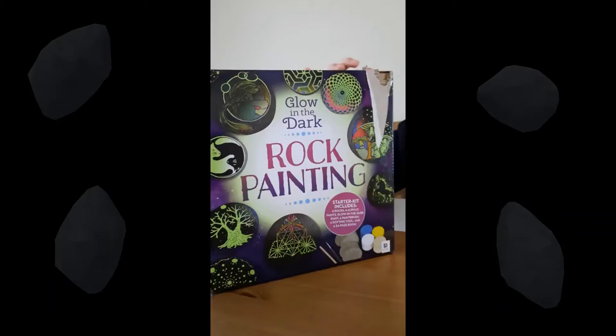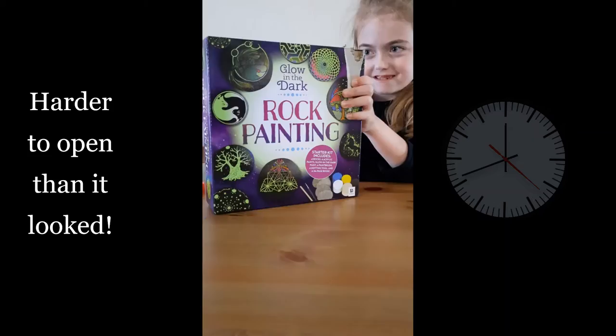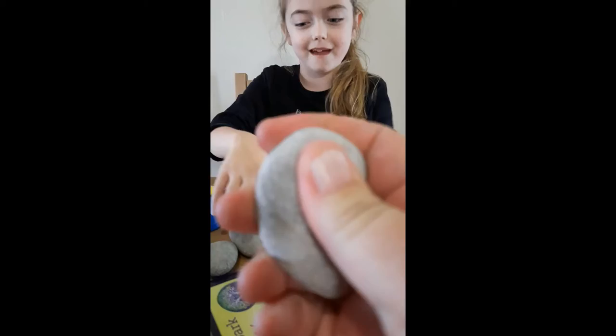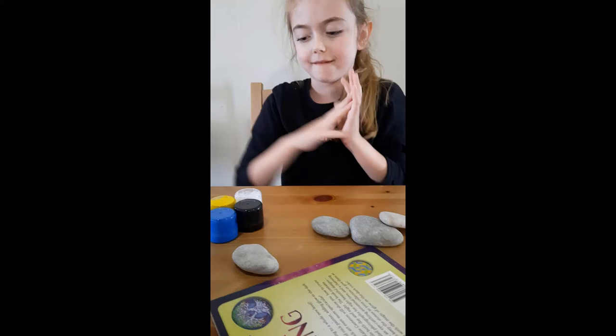I'm a bit excited so I'm just going to start opening it. These rocks are really smooth. I wonder who picked these rocks. They're really cold, aren't they? Yeah, because they haven't been opened in about a year. I hope the paint doesn't go hard.